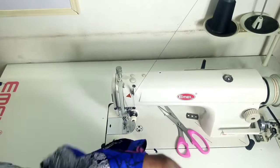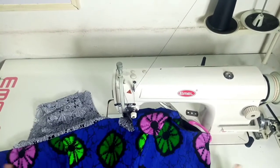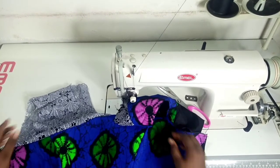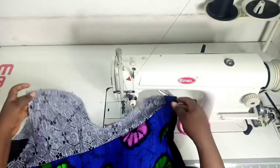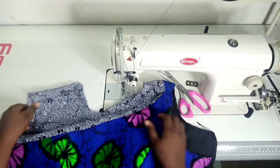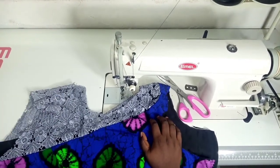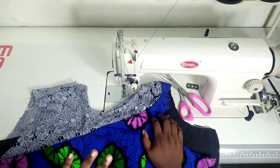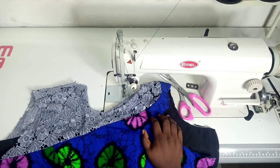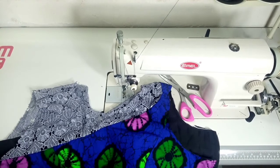This is what our neckline looks like now. I'm going to join the skirt to the bodice, join the entire thing together, then fix my sleeves — and that will be it for the dress. Our focus was on the neckline, and that's complete. If you enjoyed this video, please give me a thumbs up, share it with your friends, and subscribe. Hit the notification bell to get notified whenever I have a new video. Until then, see you in my next tutorial. Bye!